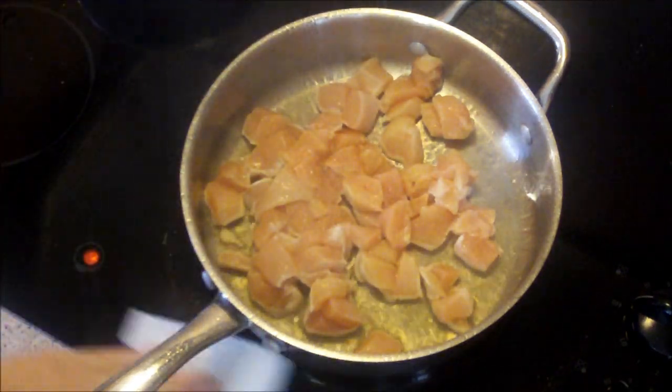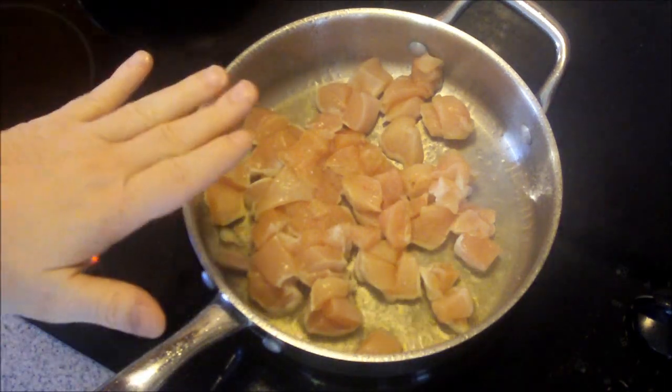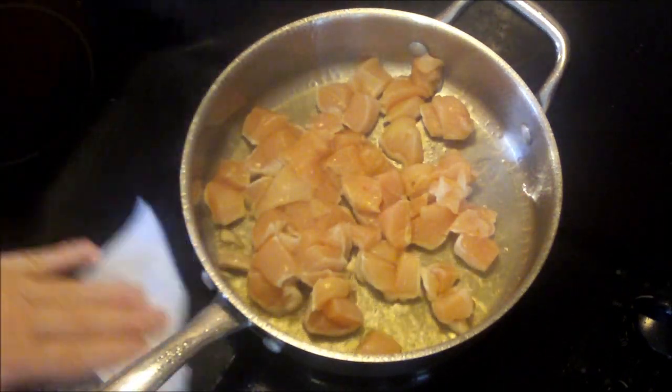Sorry it's a little loud, but that's the way it goes when you cook. I'm not going to stir the chicken until it releases from the pan. That's going to take a few minutes.